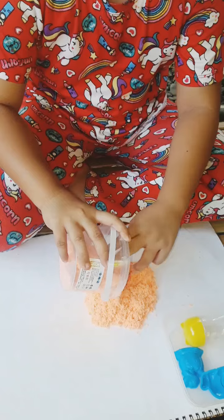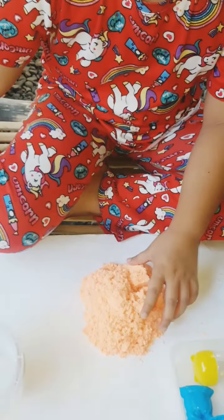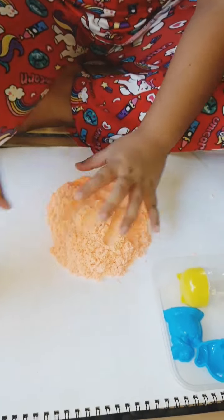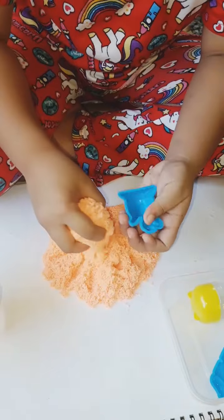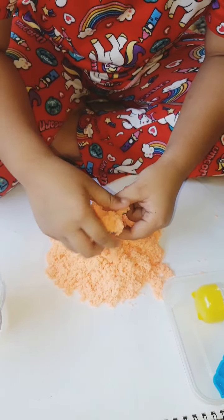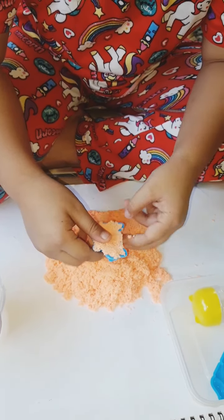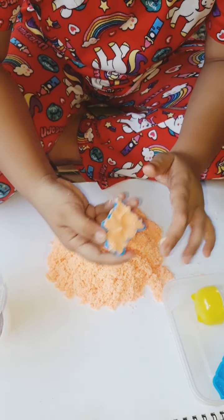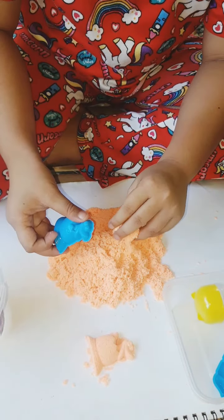That's so cool and so soft. Let me touch it now. Wow, it's so soft. I'm going to move this duck with an egg. Wow, I would play with this already. So cool, so soft. Oh my god, it's so perfect.